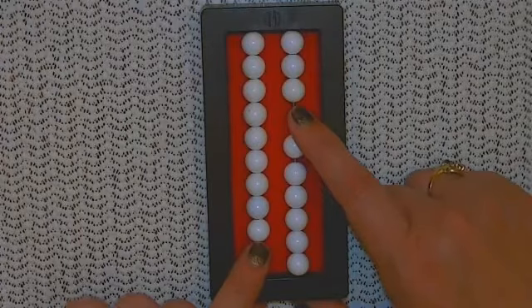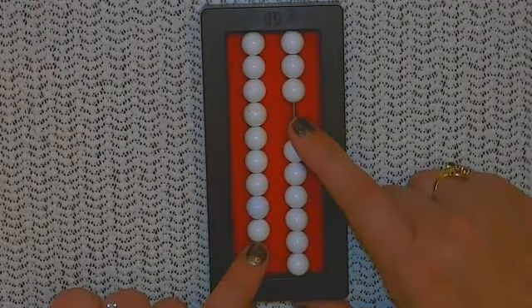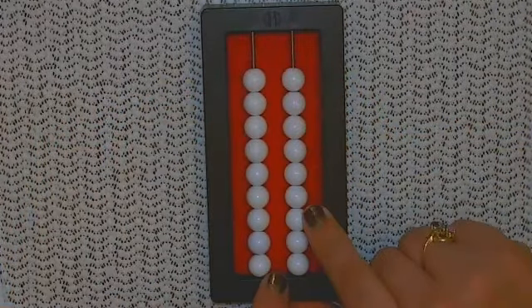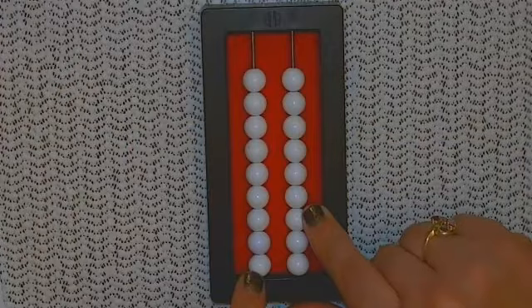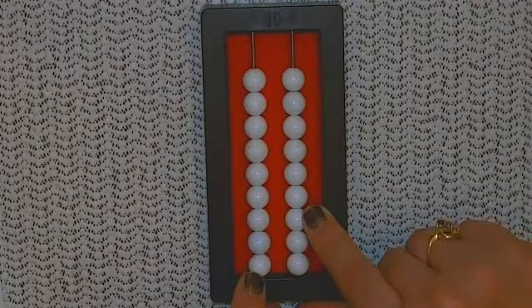So as long as I understand how many more I actually added so that I can compensate for that, this method will work for that particular student. Now when subtracting, this method uses the idea of just subtracting a 10 away from the tens column and then adding the amount you went over by pushing that many beads up in the ones column. So again, we're just compensating for what we're doing. The student must have the concept of how many more were subtracted to use this approach. Let's try a few using this method.